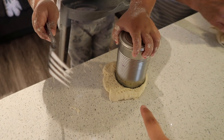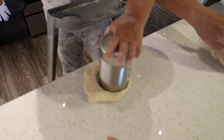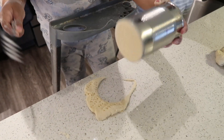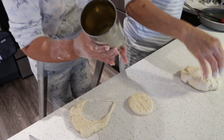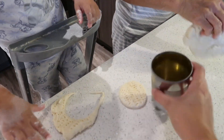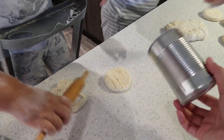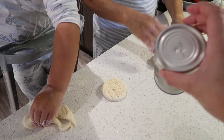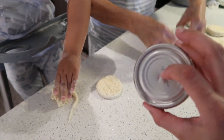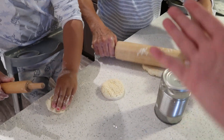Oh my gosh, baby, I think that's a lot of holes. We don't have a hole puncher — one of those circle punchers. So we are upcycling and using this old tomato can. My mother-in-law is a genius — she just washed it and it makes the perfect size biscuit. And you got to put holes in it so air goes through it. She's a genius.